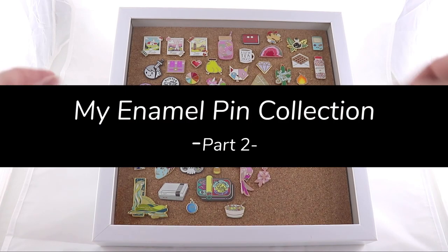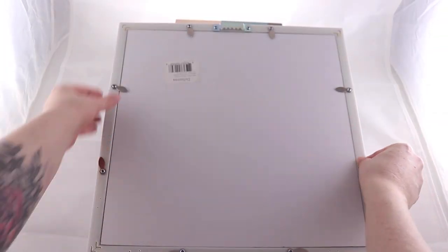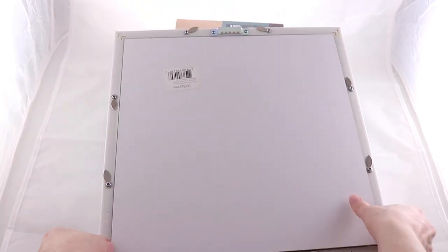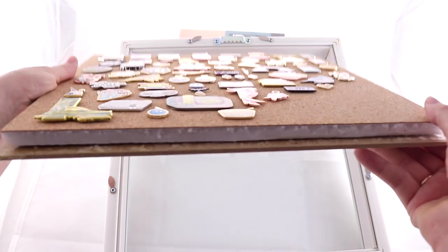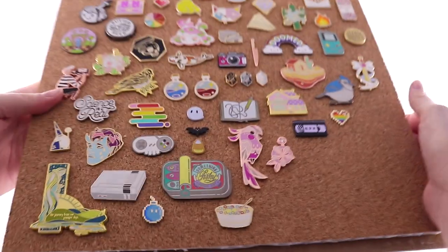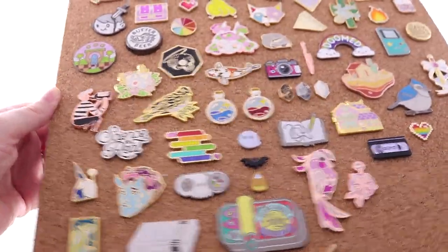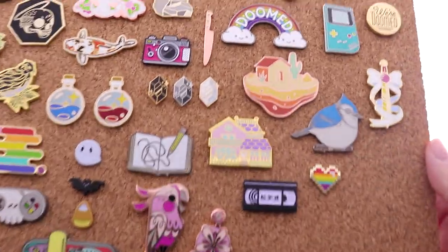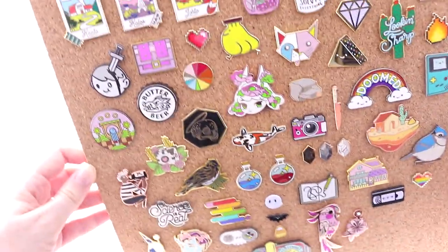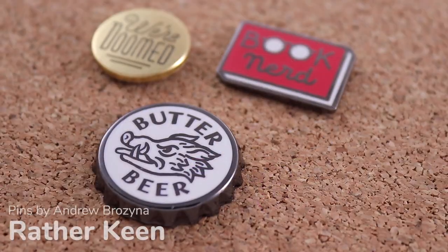Hey everyone, welcome back to Retrospect. Today I'm showing you how my enamel pin collection has grown, and it's grown quite a lot. I actually upgraded to this shadow box that I got from Desairs. I took out the backing bit and put in some foam core with corkboard on it, just cut to size rather shoddily I might add, and stuck that in. These are all my pins and I like this frame because it's got those easy to move tabs so I can keep adding into it and it doesn't hurt my fingers.